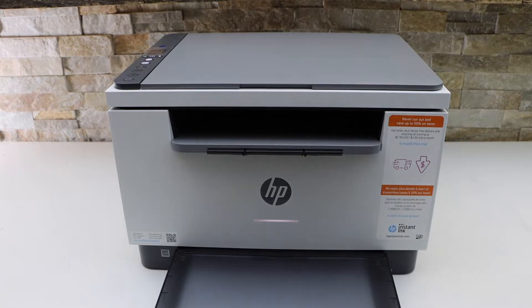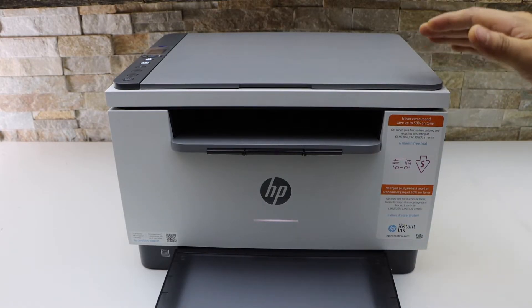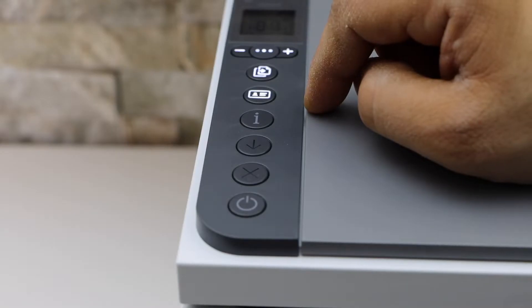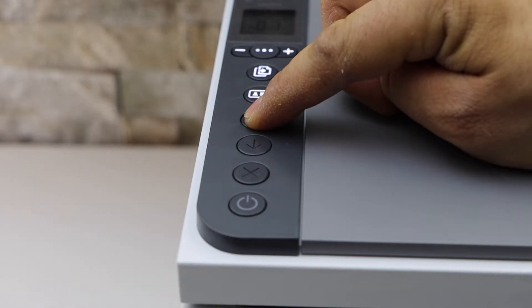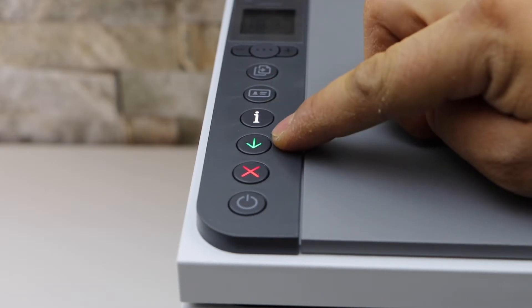In this video I'm going to show you how to do the Wi-Fi setup of your HP LaserJet M233DW printer. Go to the printer screen, press and hold the information button for five seconds until the lights are on.